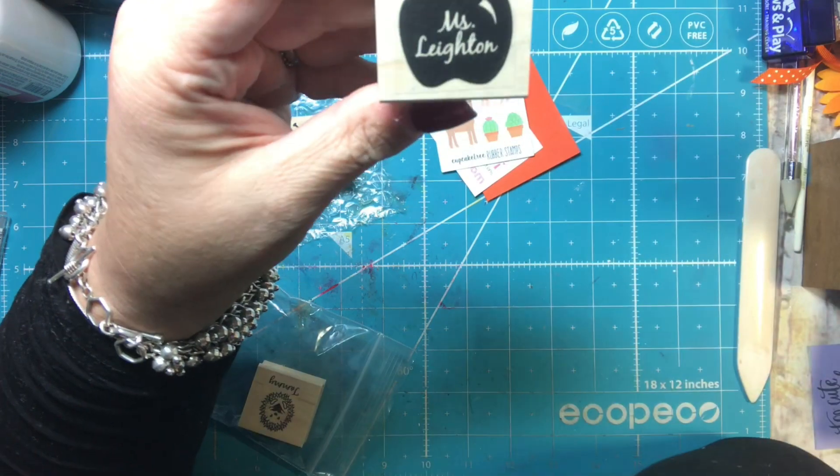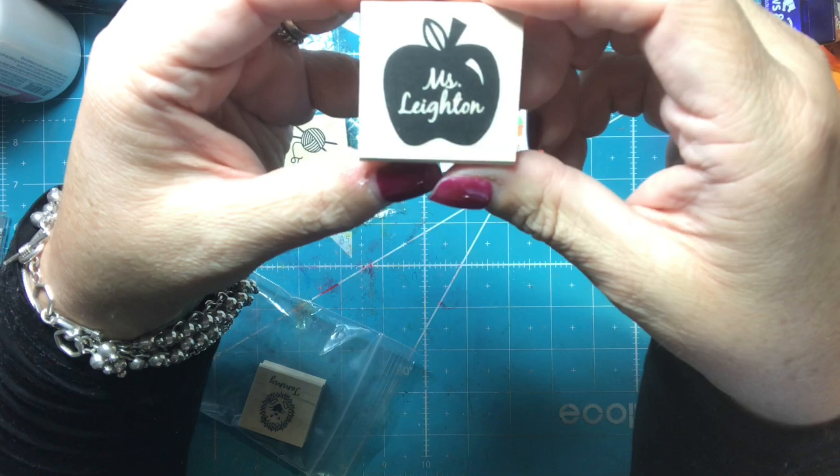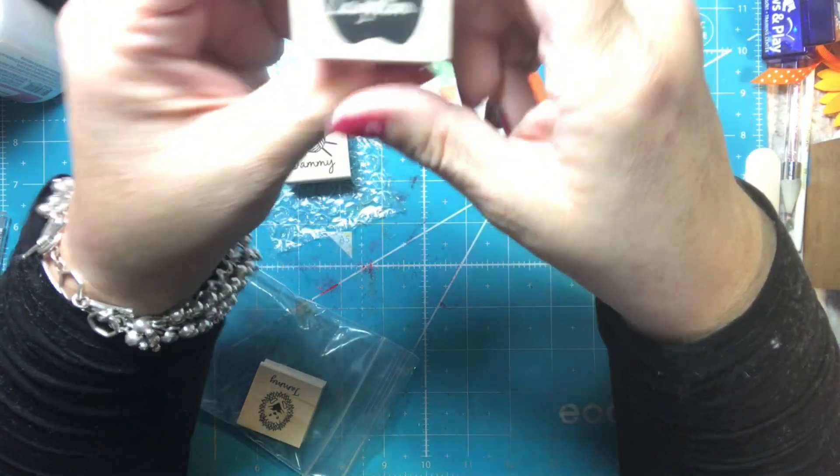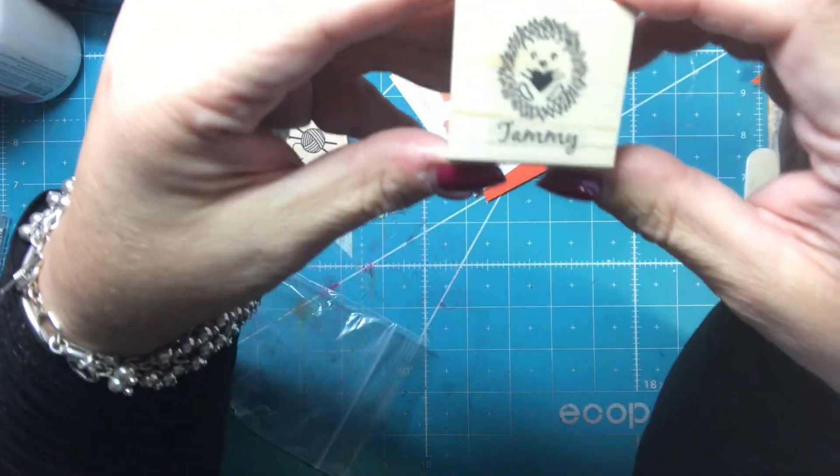This one is for my daughter. It says 'Miss Layton' and it has an apple because she is a teacher — she's a student teacher right now. I don't know if I'll put it in her stocking; I think I'll send it to her in a fall care package, maybe with some caramel apples. That would be really cute because she needs to be able to use it while she's student teaching.